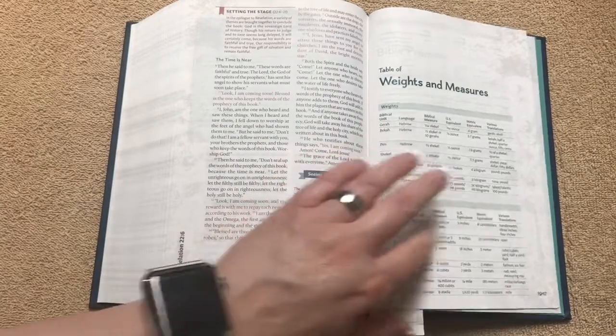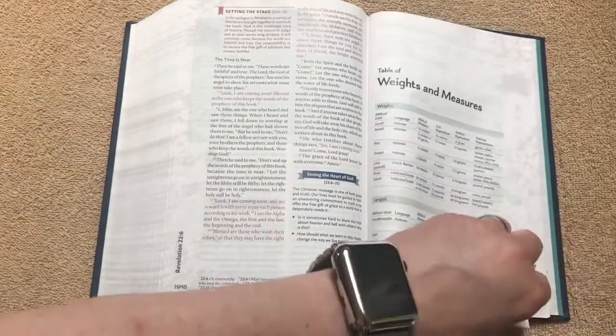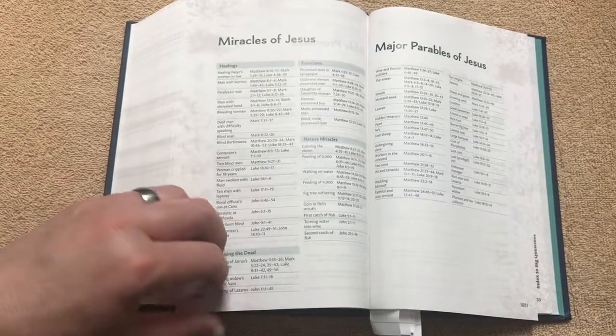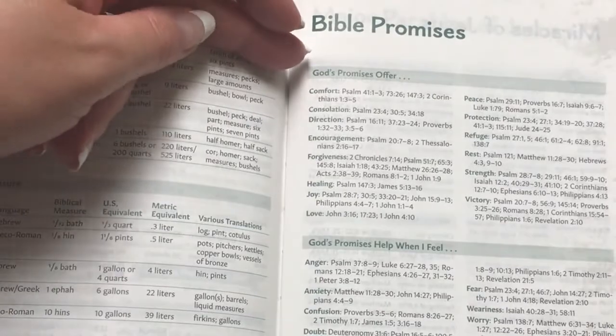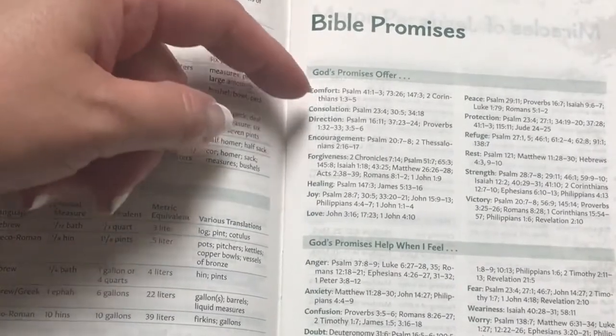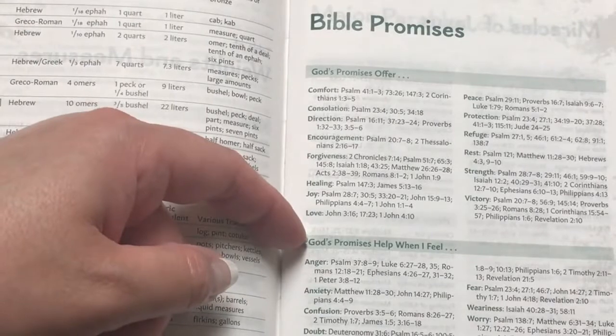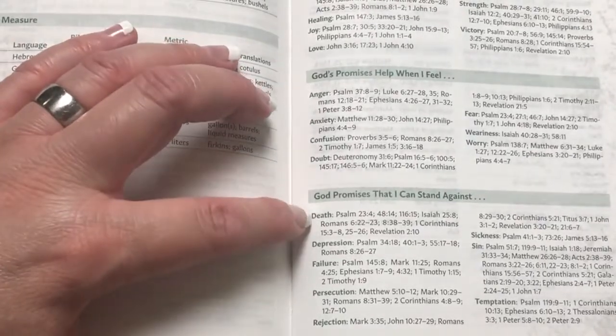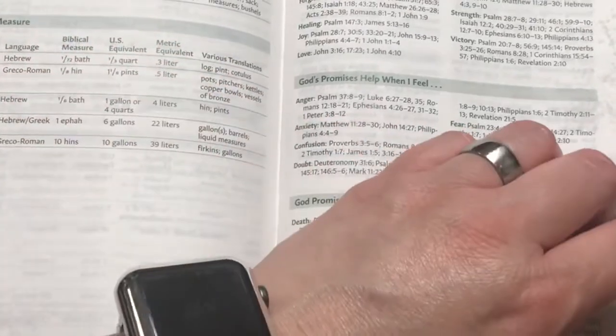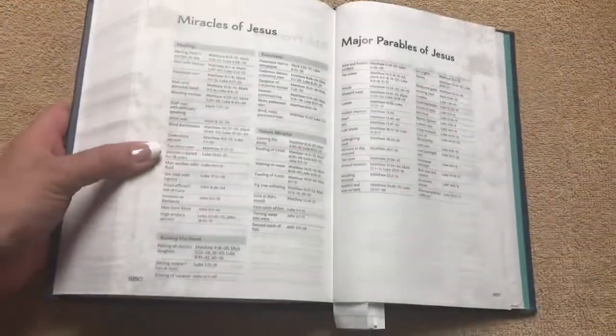We're going to have a table of weights and measures, and then Bible promises — which is neat. This will be helpful especially to a teen or new believer, because it's going to give God's promises, offer comfort, consolation, and direction. The promises are organized by theme: help when I feel anger, anxiety, confusion — God's promises that I can stand against death, depression, failure. Great stuff for a teen, definitely relevant and very useful.